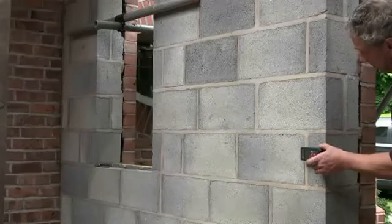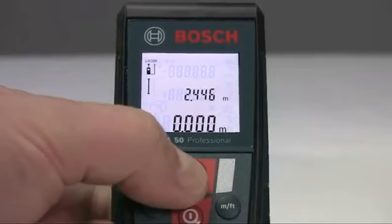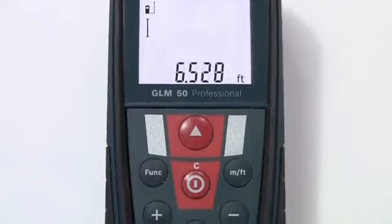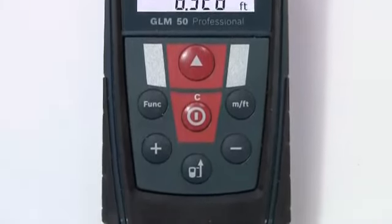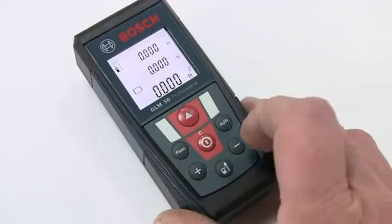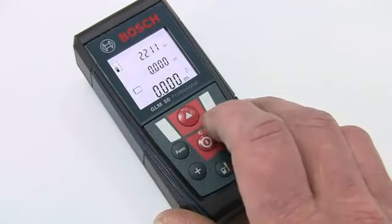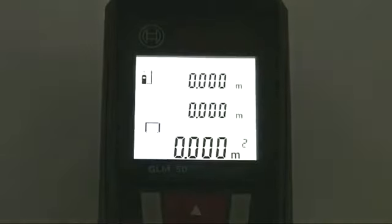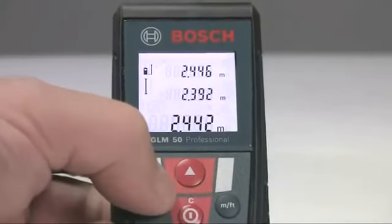It will work in temperatures from minus 10 to plus 50 degrees, so it's a pretty tough piece of kit. The measuring accuracy is plus or minus 1.5mm, the tool has a range of 50 metres, and the minimum measuring unit is just 1mm. It's very easy to use with a simple and intuitive 7-button keypad controlling the various functions. The convenient round buttons have a silicon overlay for a comfortable feel, which also minimises wear.